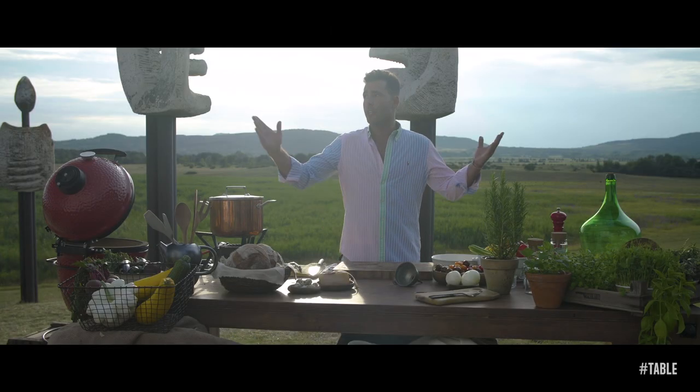Hi guys, let me welcome you today in the Kali Basin, where the guardians of the basin are watching me, while I will make the classical Hungarian vegetable stew, the lechó.